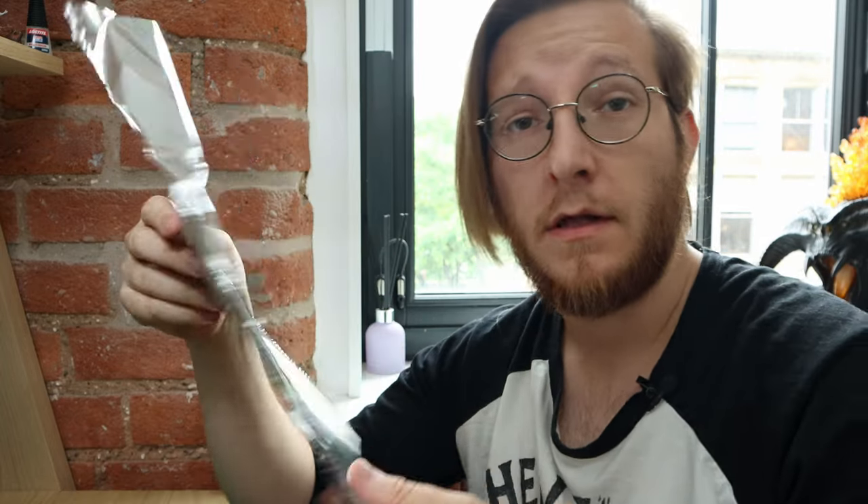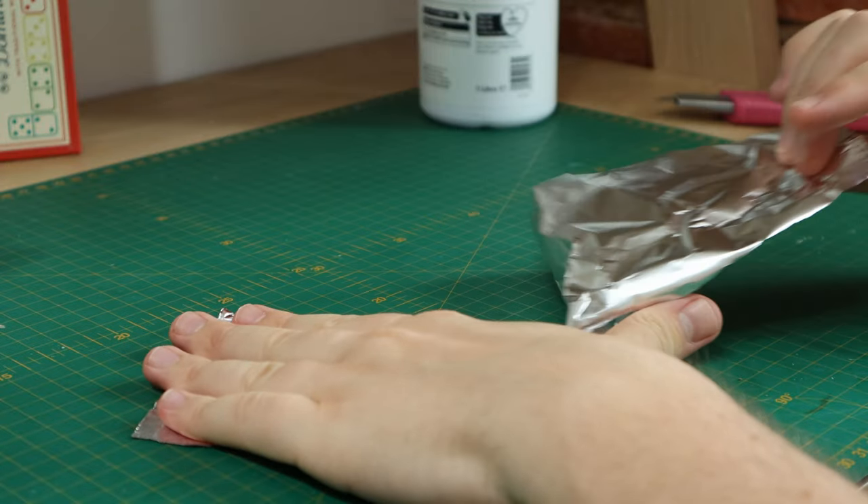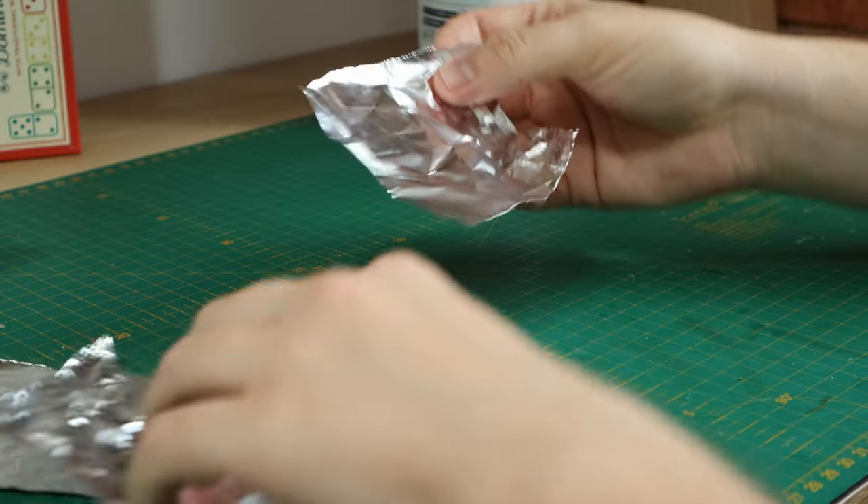We're starting off by making some sacks - just some little burlap sacks of whatever goods a group of merchants or a group of dungeoneers might have on them. You're going to want some foil - just whatever aluminum foil you have in your kitchen right now. We're going to start off by taking a small piece of foil, about yay big.